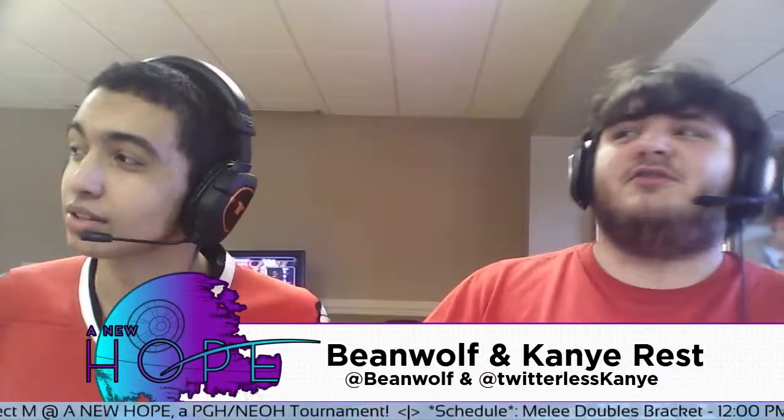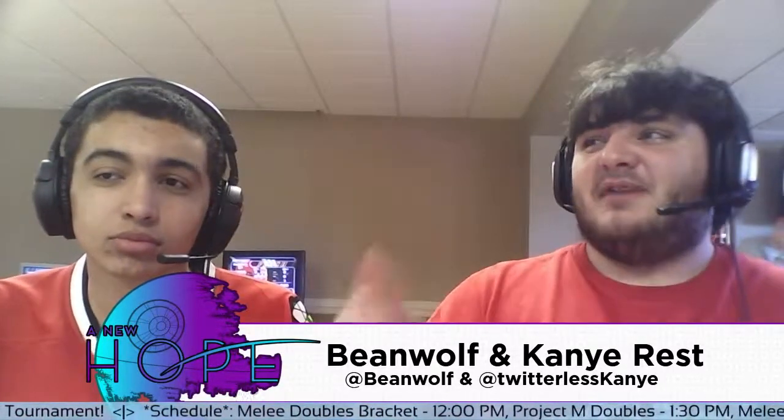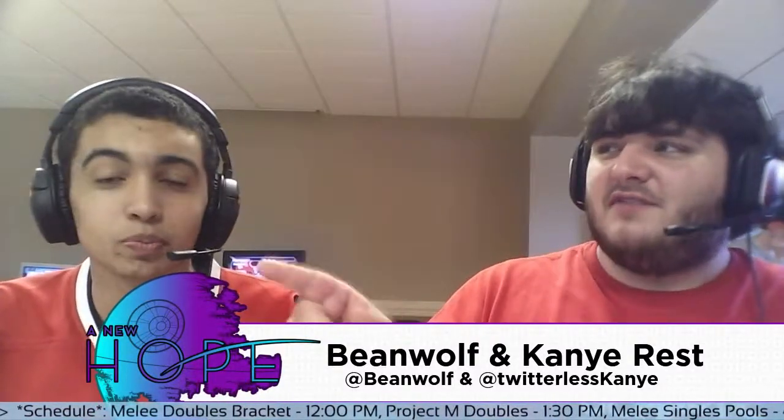I think this setup is the future of Melee, right here. I think Smash Vault is such an awesome idea — props to Blur and everybody doing Smash Vault. But seriously, these monitors are the future.